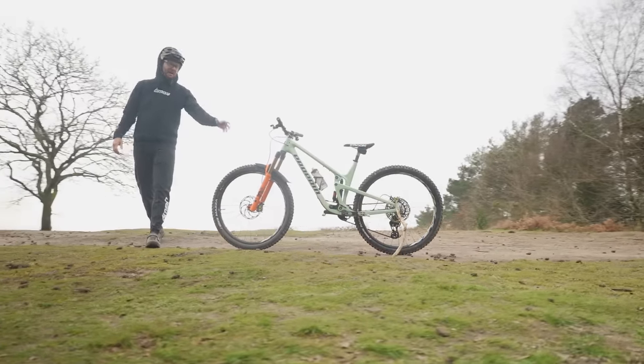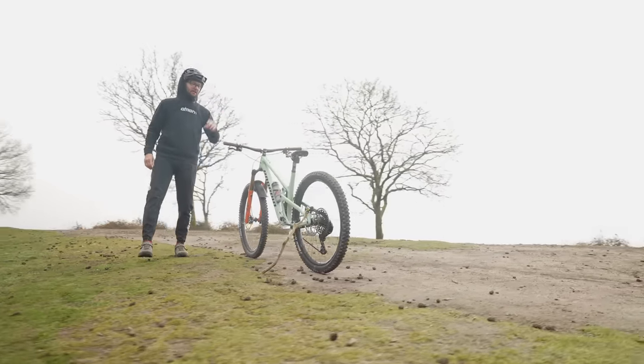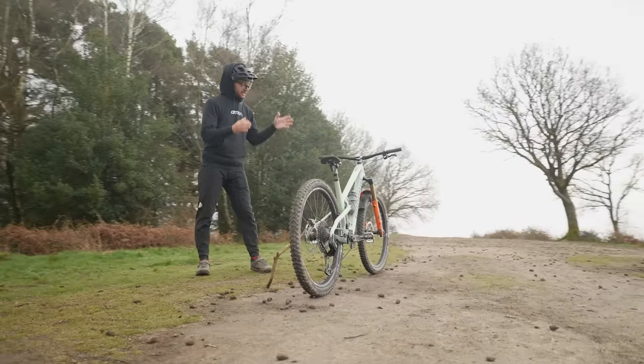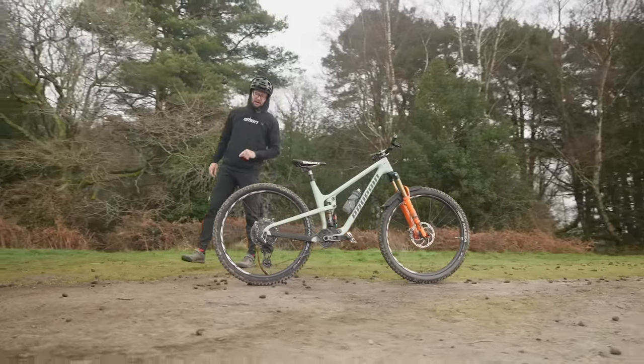I could go rip some park laps, I could hit some jumps, I could go on an all-day epic on this thing and it would do it all absolutely fine. Fast, light, nimble, agile. It's a great bike to ride — and pound for pound, more smiles per mile.